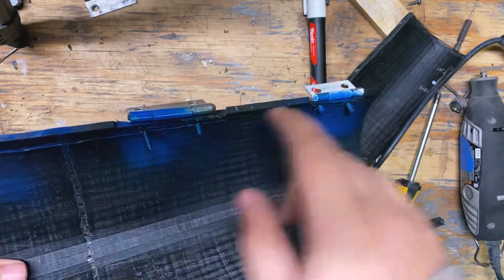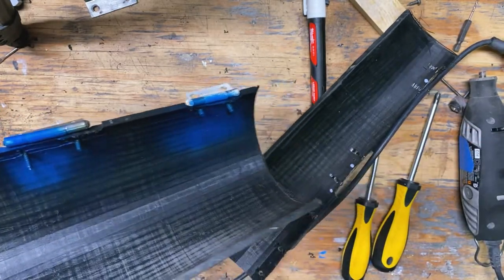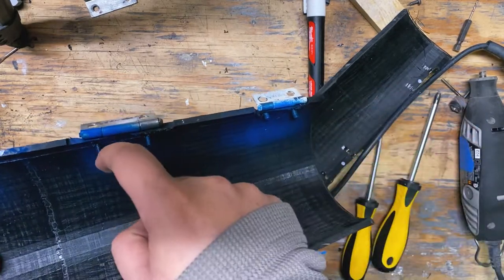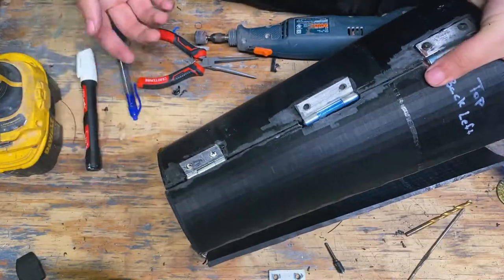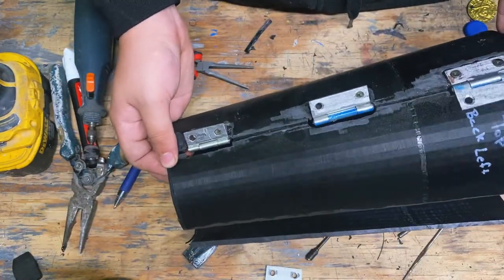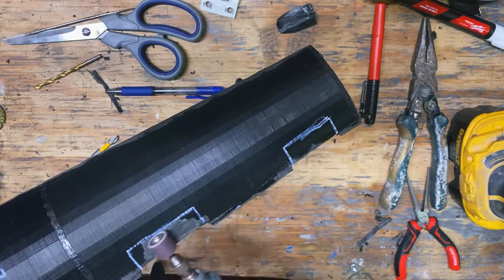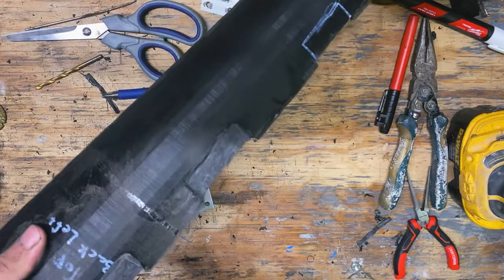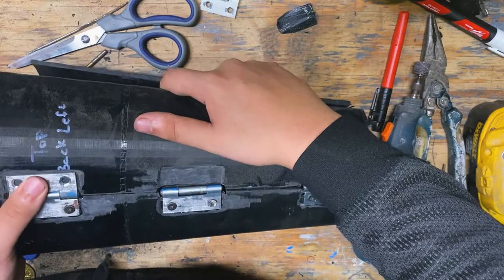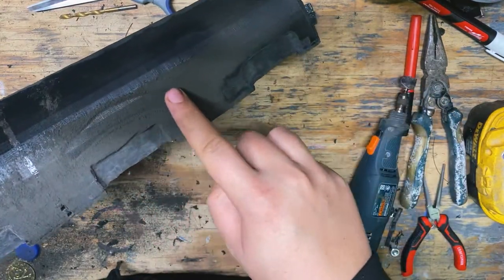I sprayed a little bit of blue spray paint on where the screws are so I can take them out and cut where they meet, because it's a lot more difficult to reach them at a weird angle even with this tool. The blue spray paint marks the entirety of what I don't need. Now the hinges fit, but I need to make sure they fit while everything is lined up.